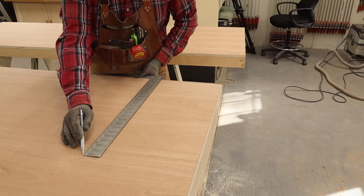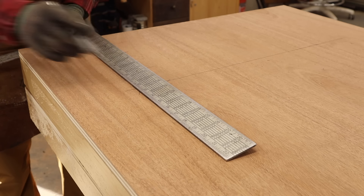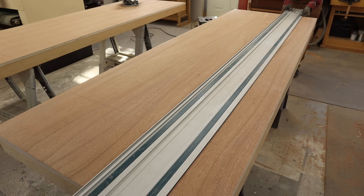Right, so what I did is I went ahead and marked all of our offsets. We want to have equal four-inch reveals all around, so I marked out where the cut is, and with the track saw it's simple enough to just lay the track on the line and make the cut.